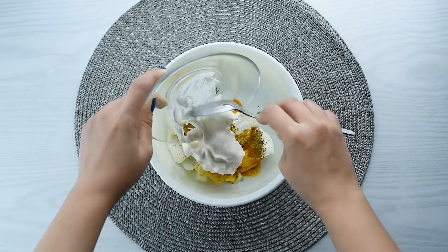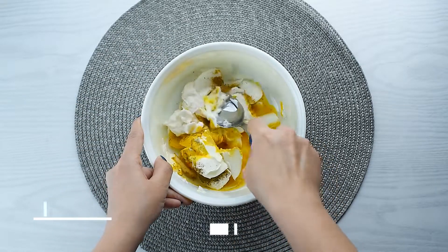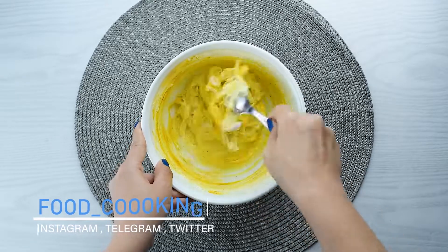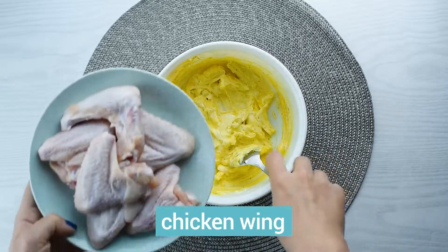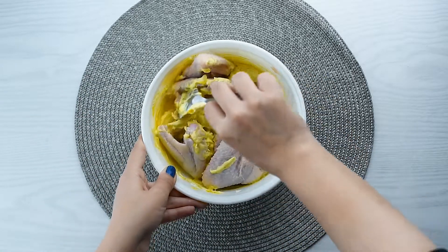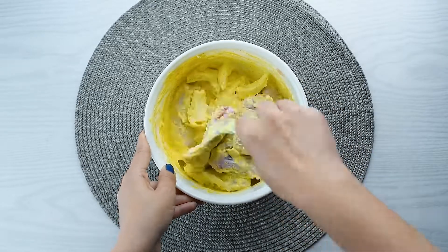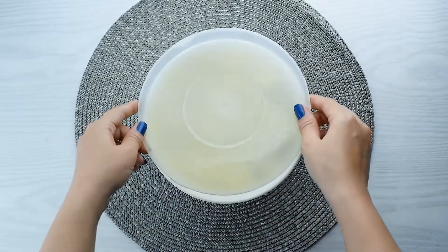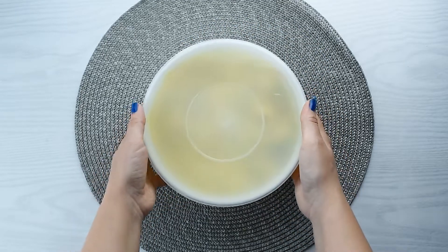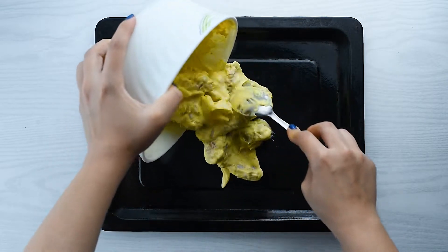Add two tablespoons of mayonnaise and stir the ingredients. Pour the chicken wings into the ingredients and refrigerate for two hours. Then pour the ingredients into the oven tray.